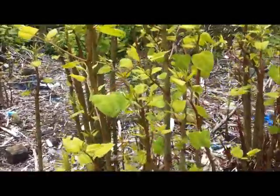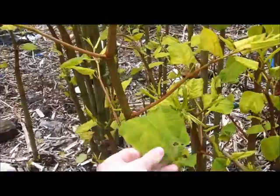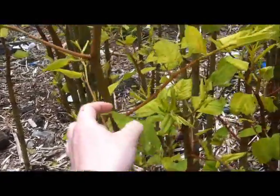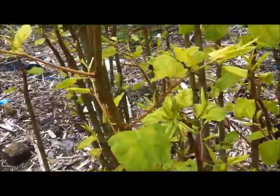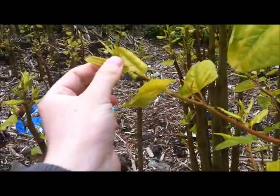Moreover, look for leaves that are now beginning to unfurl from the stems. You'll notice a kind of heart shape to the leaves, and almost a zigzag pattern as you can see here, as they're rolling out from the actual stems.